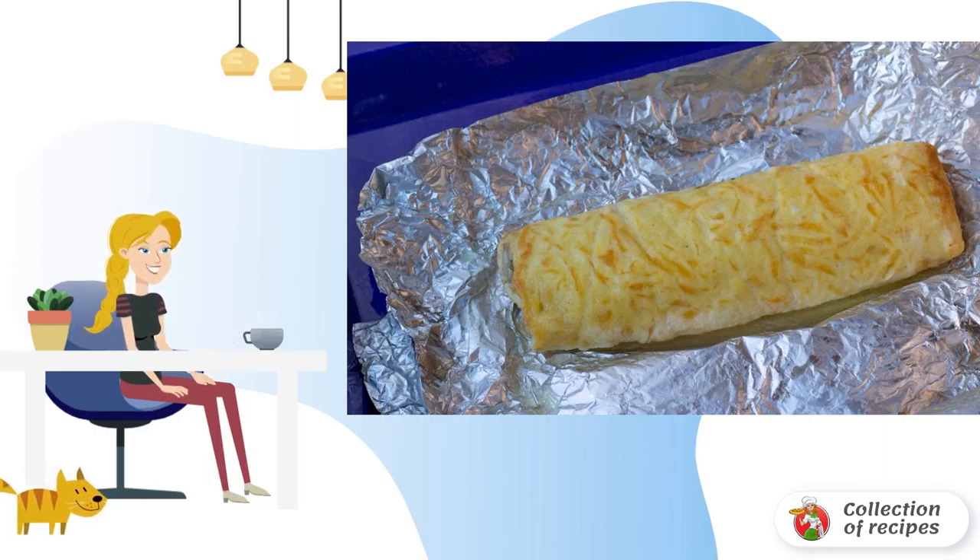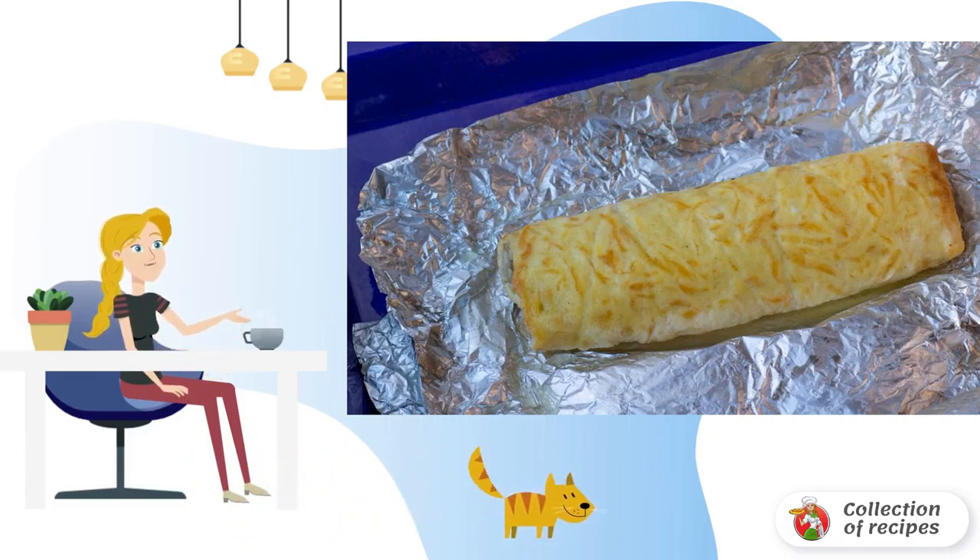Warm it up a little in the morning right in the foil in the oven, and a delicious breakfast is ready. Now you know how to cook chicken roll for breakfast. Bon appétit!